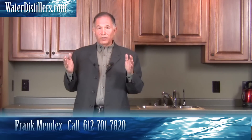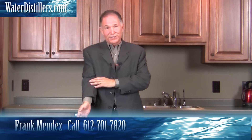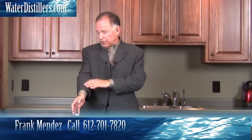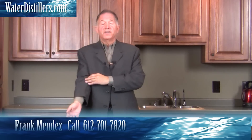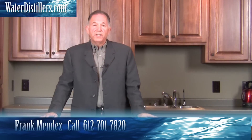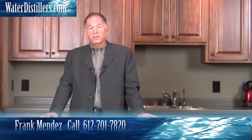Distilled water is the closest to your blood's pH that you can put in your system. Any time your life is in jeopardy, doctors put distilled water into your veins along with whatever the medical professional thinks you need to save your life and keep you healthy. So distilled water is really what's put into your body because it is the closest to your body and blood's pH.